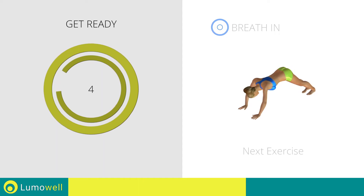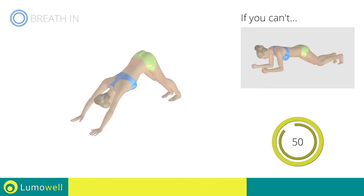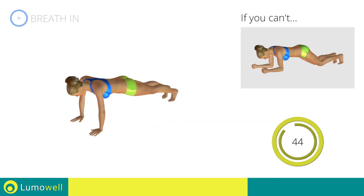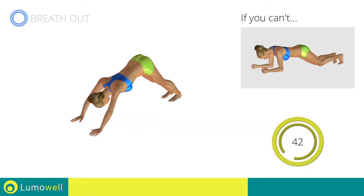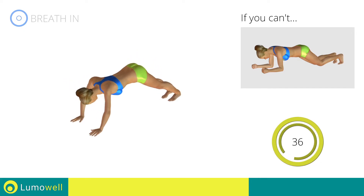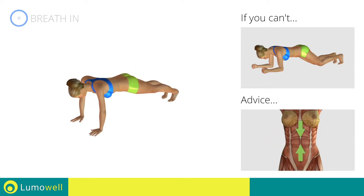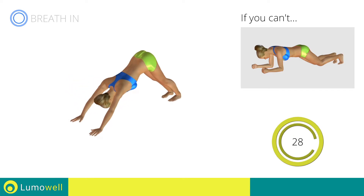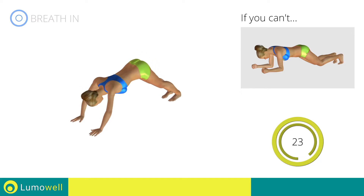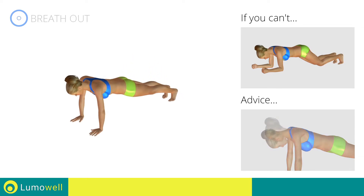Next exercise: triangle plus high plank. Go! If you are unable to complete this movement, try resting your knees on the ground. Don't bend or curve your back — keep your abs constantly tight. Do not bend the neck — your head should always be in line with your back.